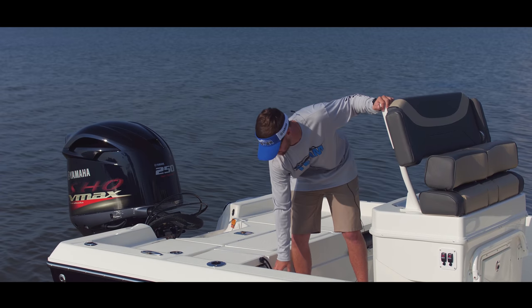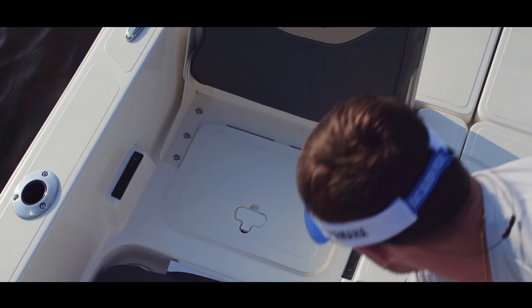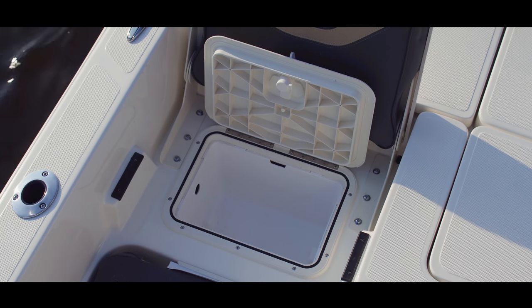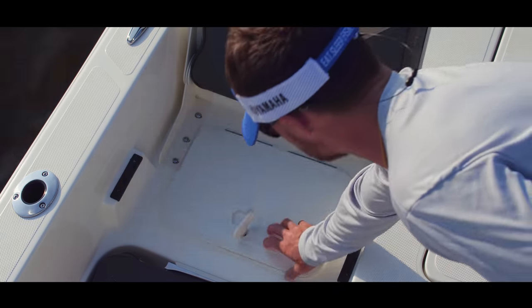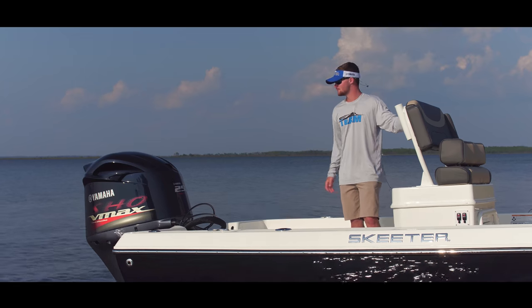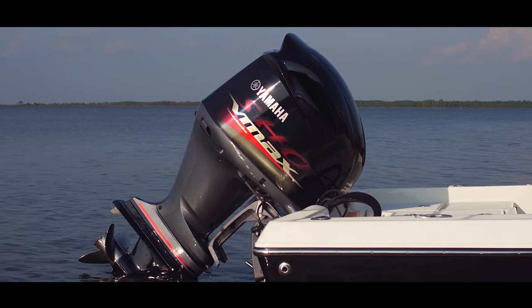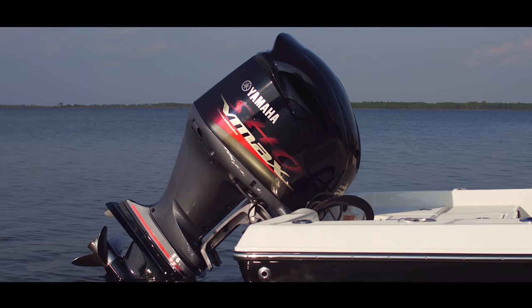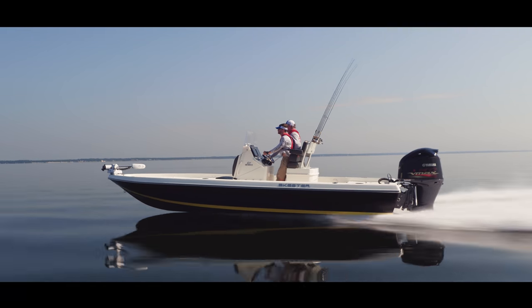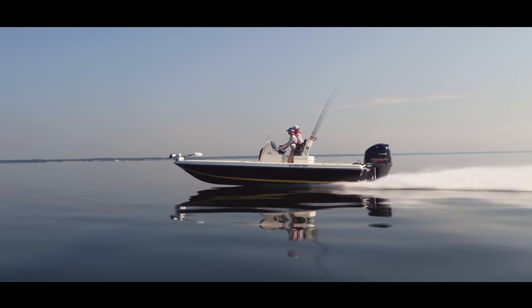In front of that, you have the jump seats. These are extremely comfortable seats, and not only that, they flip up to have removable storage compartments underneath. This Skeeter SX-230 comes with the Yamaha 250 SHO to ensure that you have the power and the speed to get into your spot first and the reliability to make it back. I'm Captain Michael Cowart, I've been fishing professionally for the past eight years, and there is no boat that is as versatile as the Skeeter SX-230.